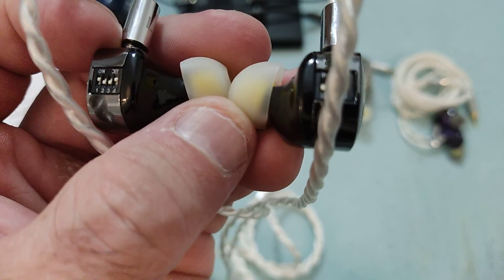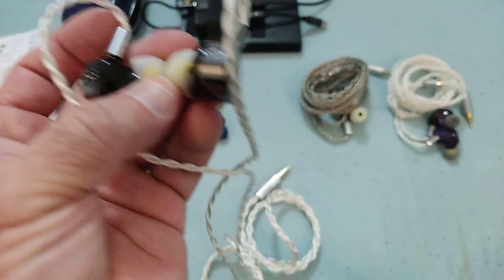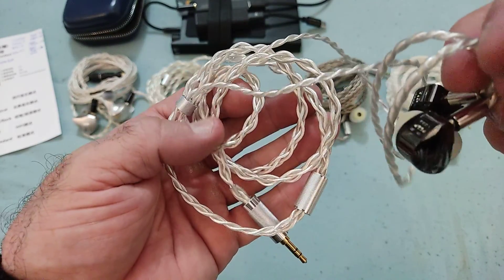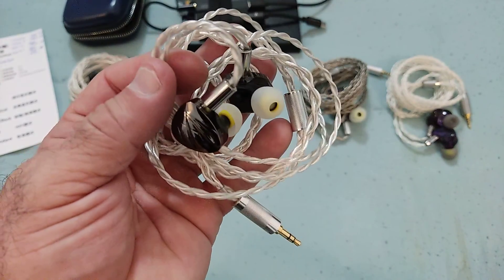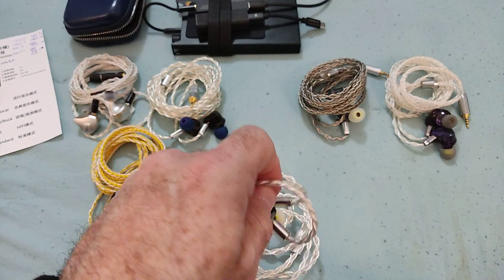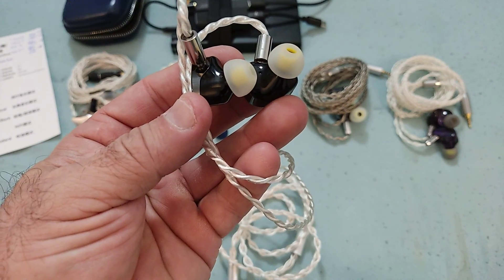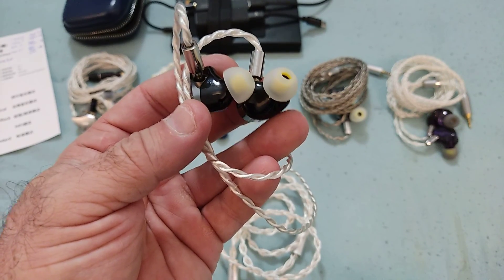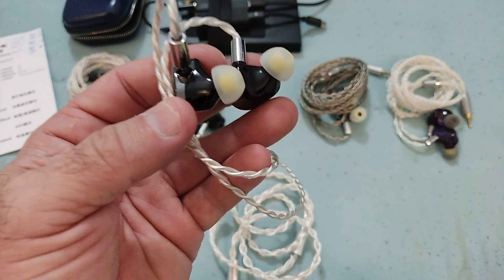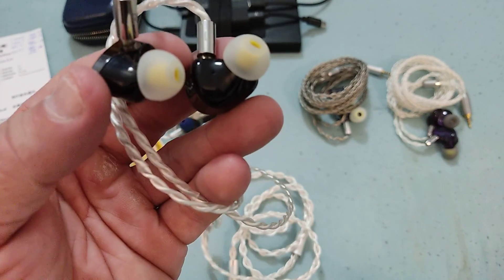It's a conjunction of metal and 3D printed resin shell with a 2-pin connector. I'm not using the stock cable — I'm using a silver-plated cable I've had for about four years. In terms of fit, it fits nicely with no issues. The issue I did encounter was with the tips, so tip rolling will definitely be necessary.